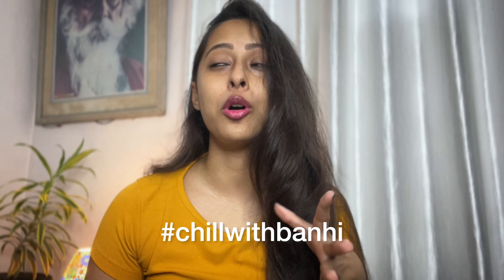Hi guys, welcome and welcome back to another episode of Chill with Bunny. I know it's been a while but I am back with another Chill with Bunny vlog.